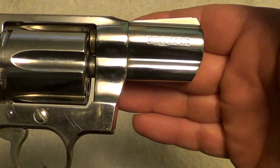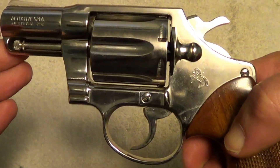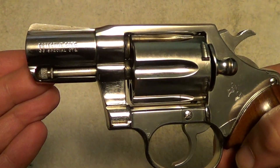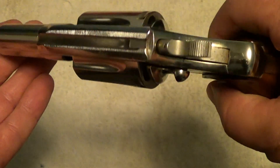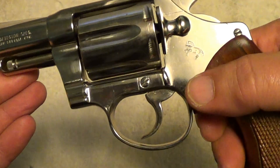There's beautiful workmanship on these old Colts. Now some of the early ones may have been chambered in .32 New Police, which is the same as .32 Smith & Wesson Long. But the vast majority of all Detective Specials were .38 Specials, just like this one.